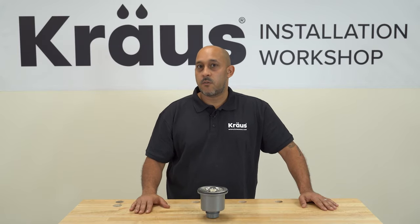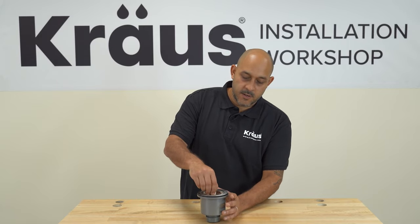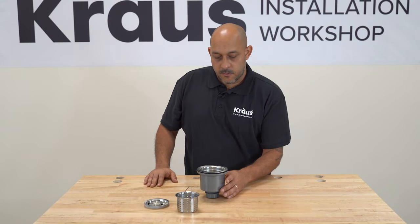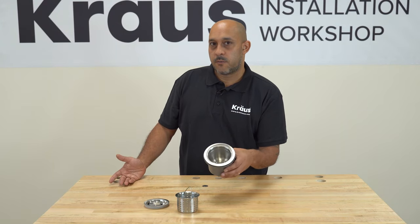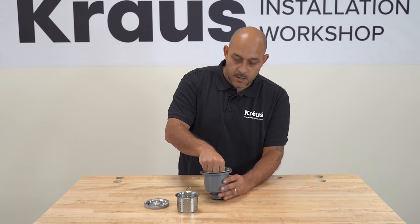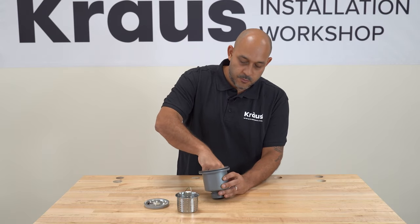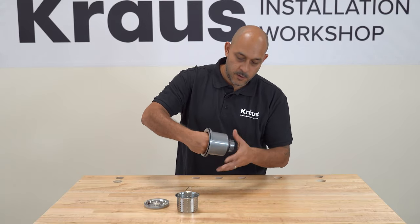Now this strainer — the first thing you're going to want to do is disassemble it. It comes fully assembled and you're going to want to take it apart piece by piece. You'll take the lid and you'll take the stainless steel basket out of it. There is a screw within your strainer that you can use a 15mm flat head screwdriver — or even a coin — to remove the screw that's holding it together. Once you remove the screw, you can take the components of the strainer apart.